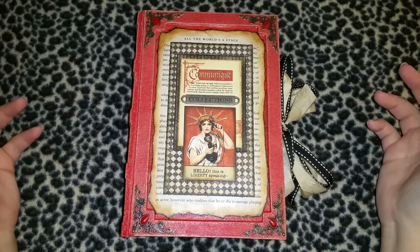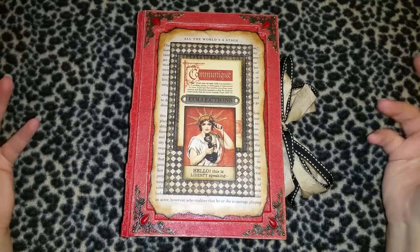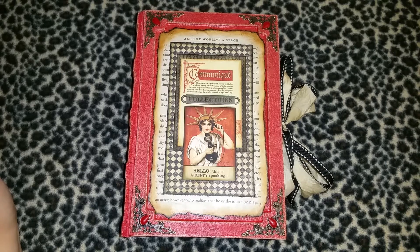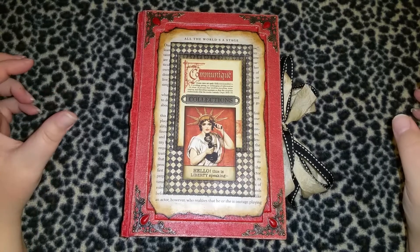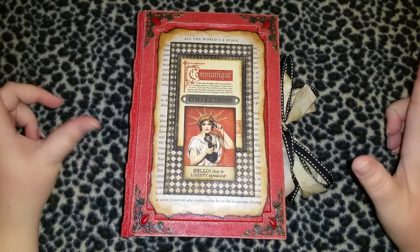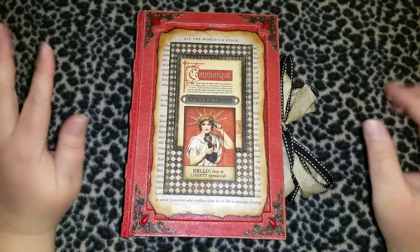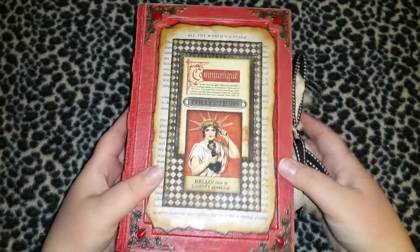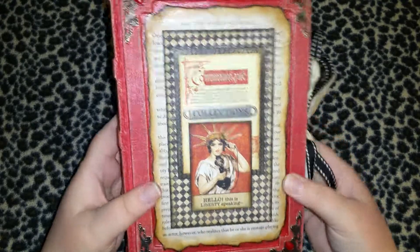Those were my options for the cover, so I thought I'd do red — that sounds like a good idea. But red is a very hard color to make look vintage without it turning pink. I figured it out though, so this is the finished product and I'm pleased with it.